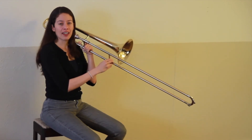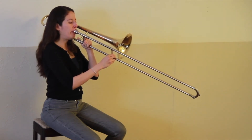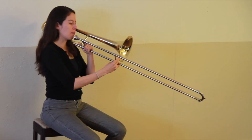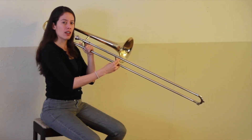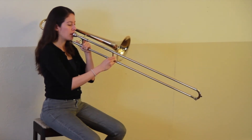Here's an E flat in third position. Remember you can find third position by extending your fingers and lining them up with the bell. Play that E flat with me in third position. Ready?